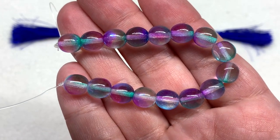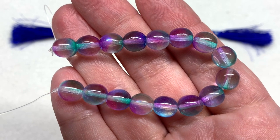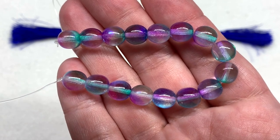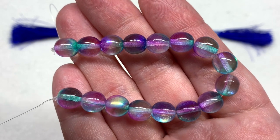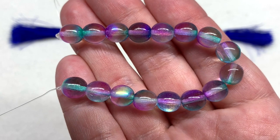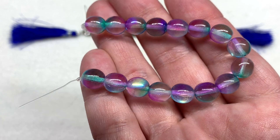Our second strand contains the Czech glass druck pressed rounds in Ocean Glow — these are the eight millimeter rounds with 16 pieces on the strand. There is a subtle color shift going from purple to teal and a little bit of aqua that appears to be on the outer coating, while still leaving a lot of transparency.